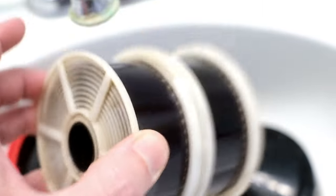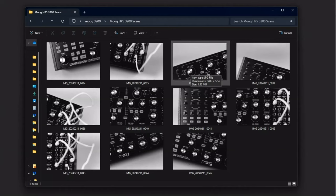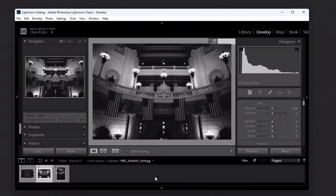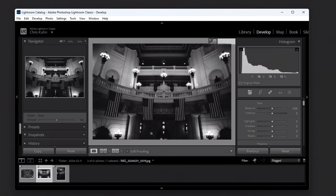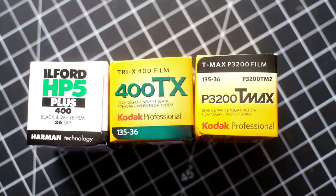When I pulled the negatives from the tank, I breathed a sigh of relief because everything looked great. After scanning everything in and getting a better look, I was definitely happy with the results. The images were contrasty, which was expected, but they still retained plenty of shadow detail without blowing out the highlights. Since I was shooting HP5 at 3200, I figured it would be worth it to get a couple indoor low-light shots, so I popped into the Capitol and grabbed a couple. I think some of these may be underexposed by maybe a stop or so, but that's user error. Straight out of the tank, I'm pretty happy with that.